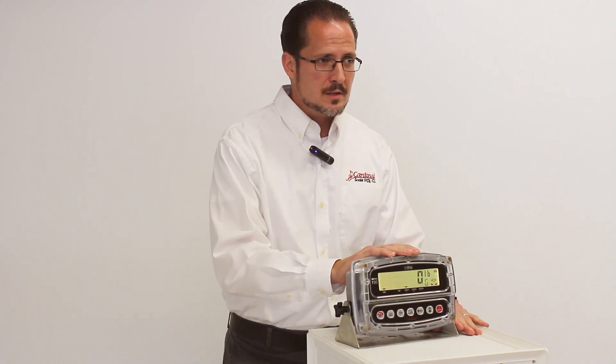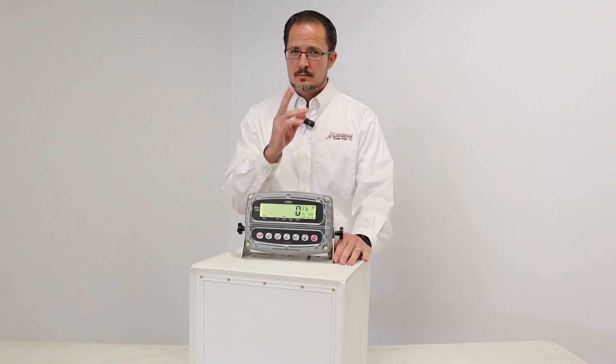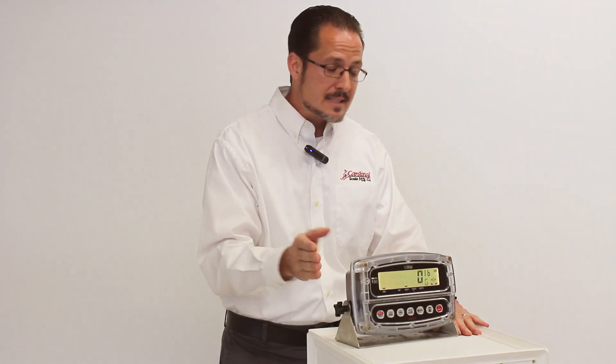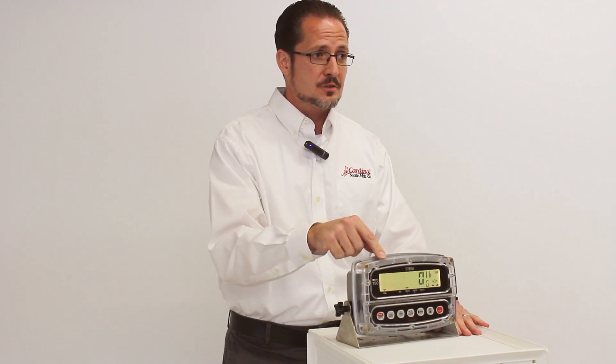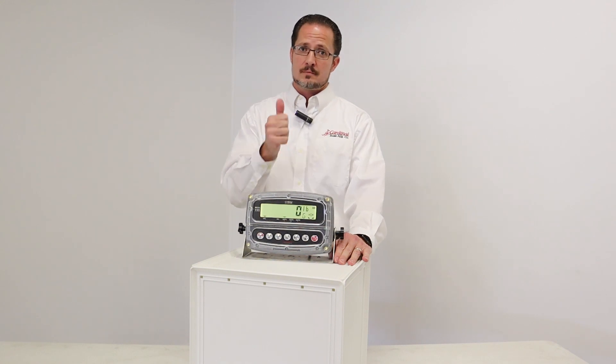So if you haven't quite promoted the 190 like you should, or God forbid you've never bought one — looking right at you — stop missing out and start cashing in on this great instrument. And for more information, you can always count on www.cardinalscale.com.